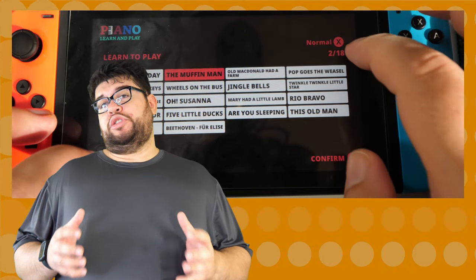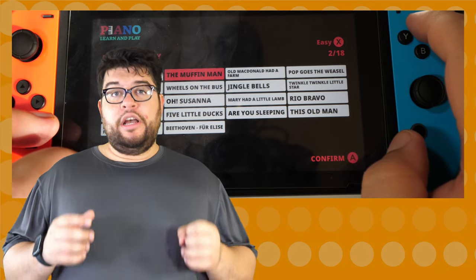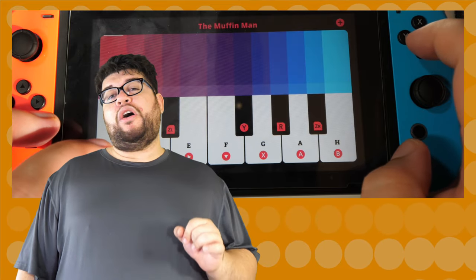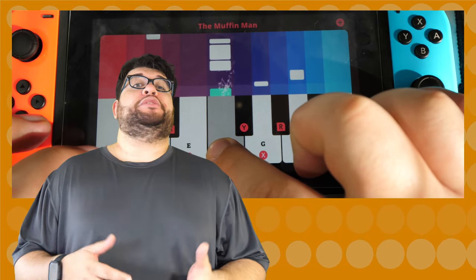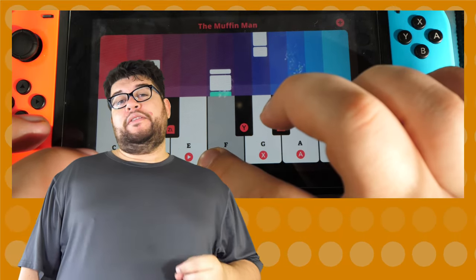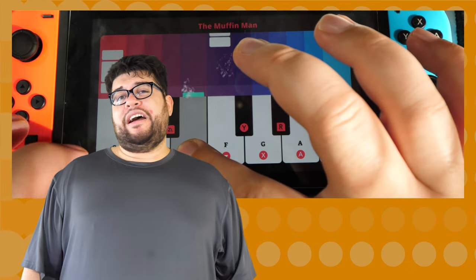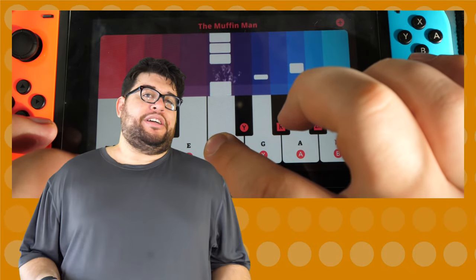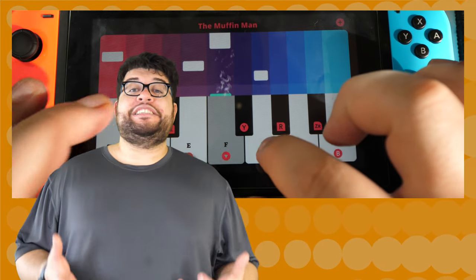Once you choose your option, you can pick from a large list of about 30 different songs to play, including all of the free DLC packs that you might as well download since they're just free songs. All of these are MIDI covers of famous folk tunes and they all sound pretty good for basic covers, fitting exactly with something you'd find in Simply Piano.